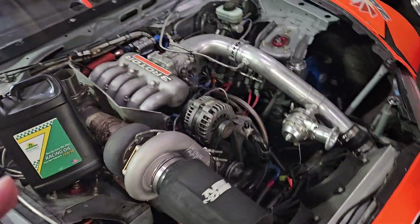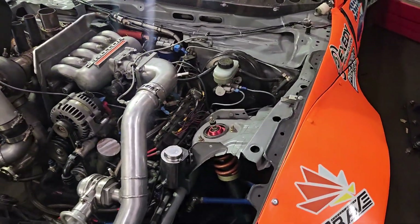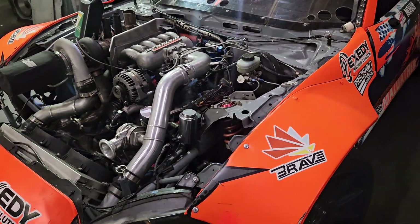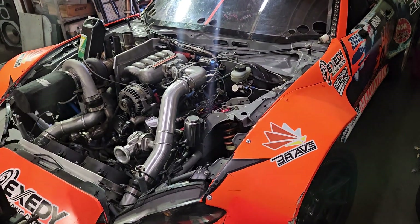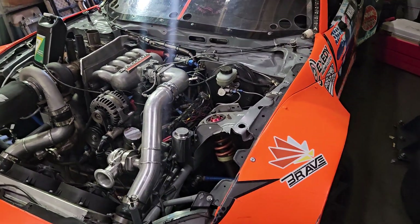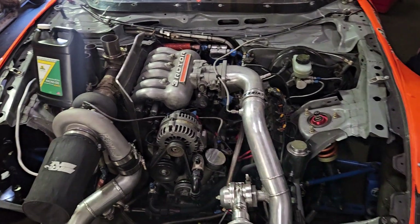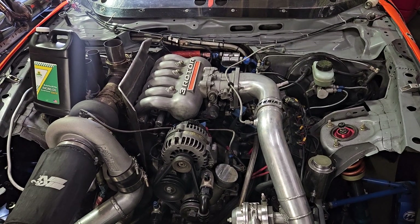Viscosity technology has changed so much over the years. My understanding is that nowadays your 5W30s and 10W30s are very stable. So for OEM stock street cars, I think it's always good to follow the manufacturer's recommendation. It's a great topic — I got asked twice just this past week, so I figured we'd do a quick video on it.